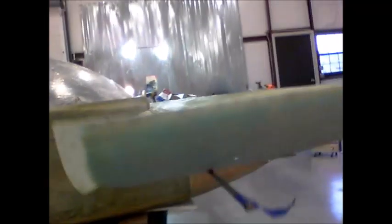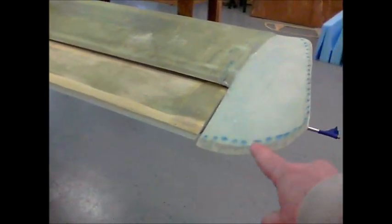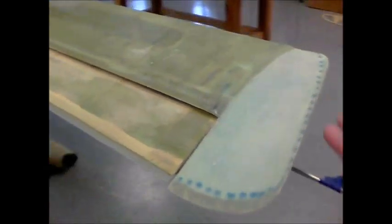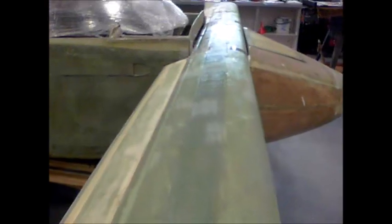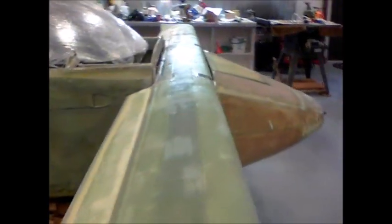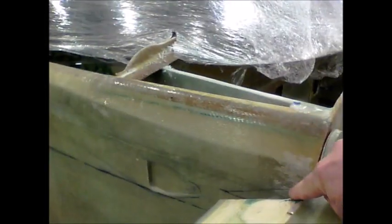Everything looks great. That's the underside — I still need to do the micro and stuff at the ends but I'll do that when I finish the plane. The only thing left to do on the canard is to contour it, which is done in finishing. I also want to put a fairing right here between the fuselage and the elevators so there's a very small gap. I'll put a piece of foam in there, sand it down, and fiberglass it — that'll make for a really custom fairing.